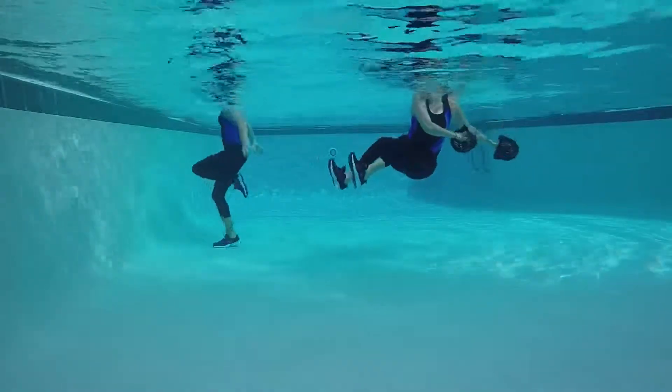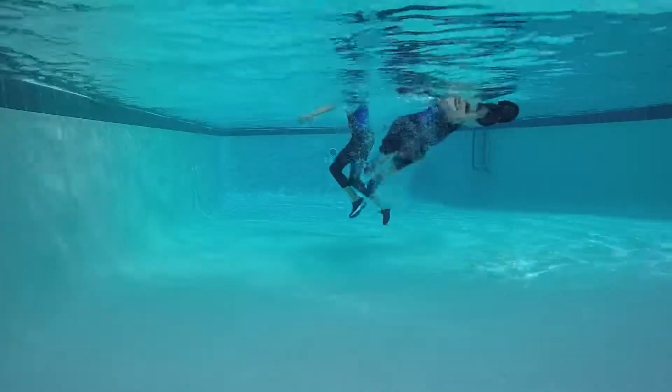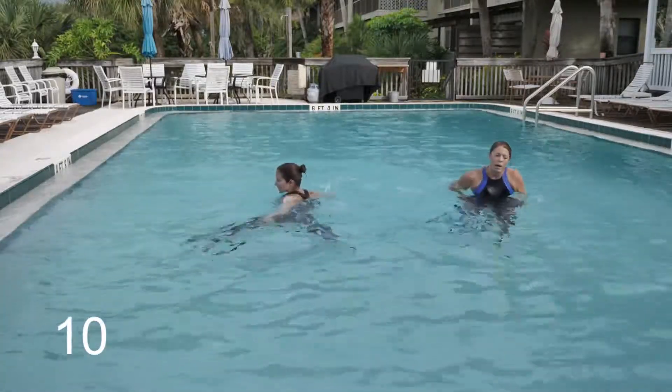Station one on the wall: that is a single leg kick. Drop your feet and run back as fast as you can. Four, three, two, one — rest.